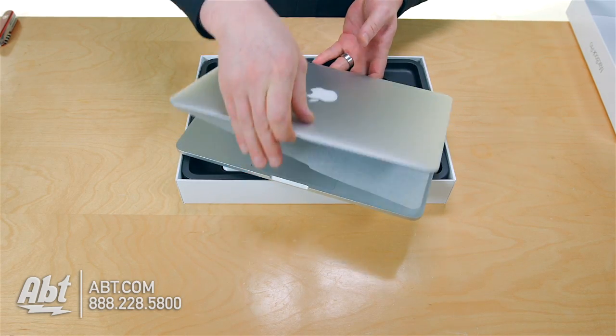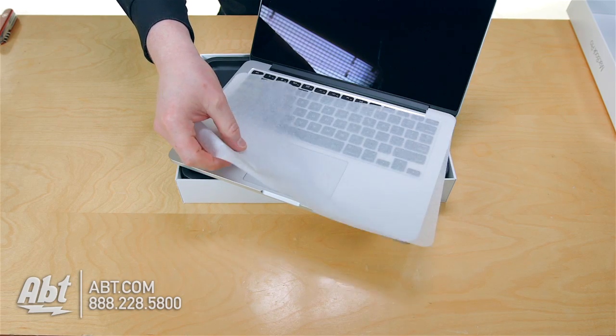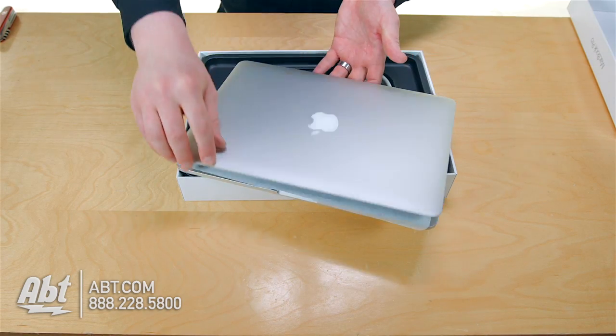By the way, your computer — when you open it up — it has a nice protector protecting the front of the screen. So there is a nice little sheet there making sure that your screen is blemish free.